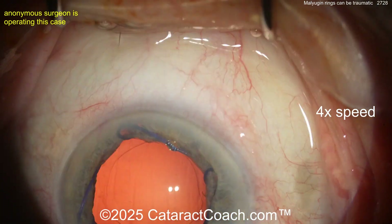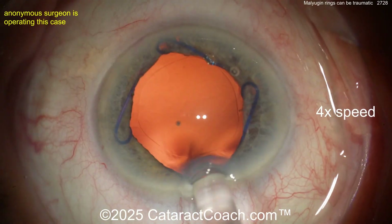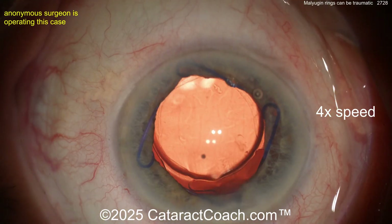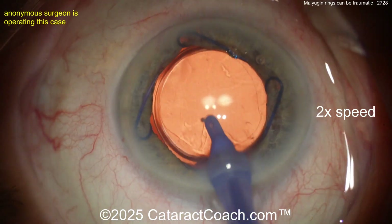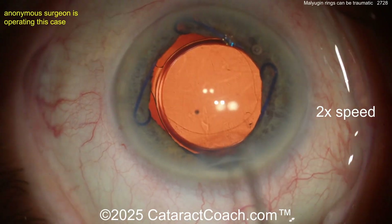Here we go — cleaned up, beautiful capsular bag. Look at that nice-looking rhexis; that part I give you credit for. Here comes a cohesive viscoelastic to fill up the capsular bag, and let's get the lens inside the eye. Now let's watch carefully here — the ring is being removed with viscoelastic still in the eye. I think you're better off doing that.